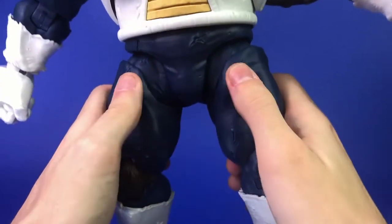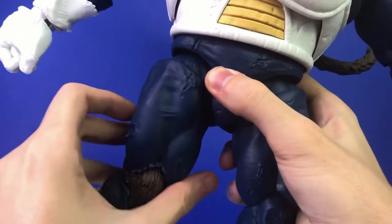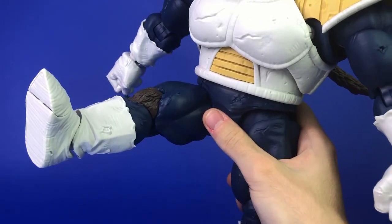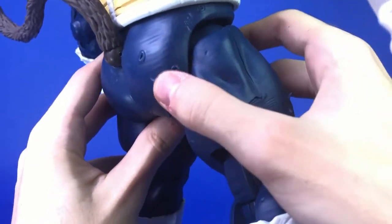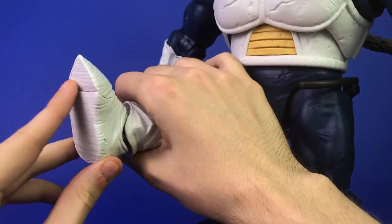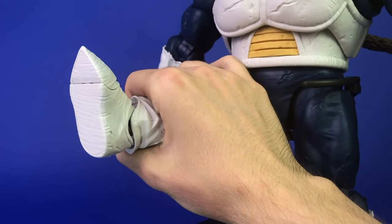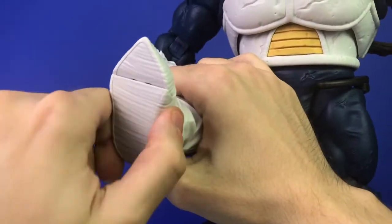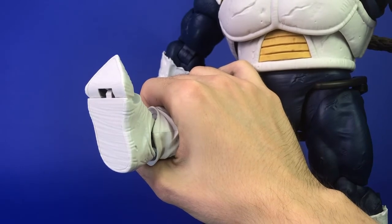For his legs — these are all on ratchets. Going outward is very limited; that's as far as it goes. You can rotate his leg at the hip just like the other small figures, but it's very limited. Going forward is actually pretty good — he can do a pretty good front kick. Going backward, you really can't, because his giant butt cheek gets in the way. He does have double jointed knees, but they can't move much more than that. For his feet, you can rotate downward and upward with a pretty good range of motion on a ratchet joint. Going side to side is very limited — maybe 15 to 20 degrees each way. He does have a toe bend, and this one's pretty stiff.